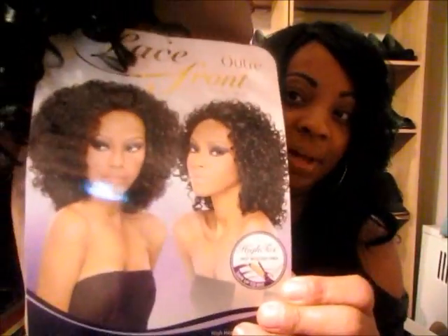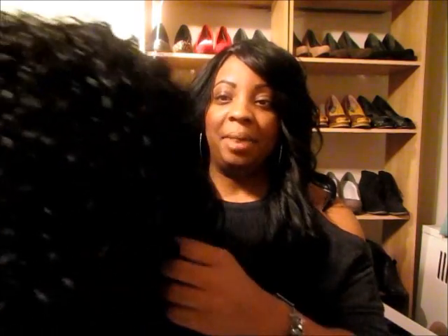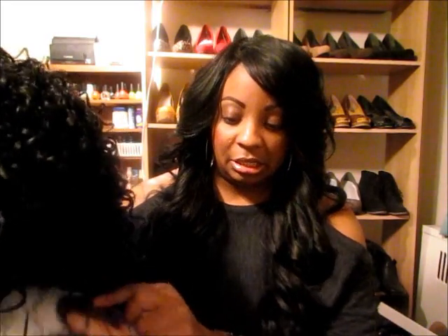Hey guys, Philly Diva coming to you. This is going to be a lace front wig review. The name of the unit is Abella — this is what she looks like. I wanted to show you guys what she looked like prior to me doing any styling, because I know a lot of you divas don't like big hair, and it's totally a preference. This is what Abella looks like straight out the box. It is an ultra lace front wig, it is synthetic hair.